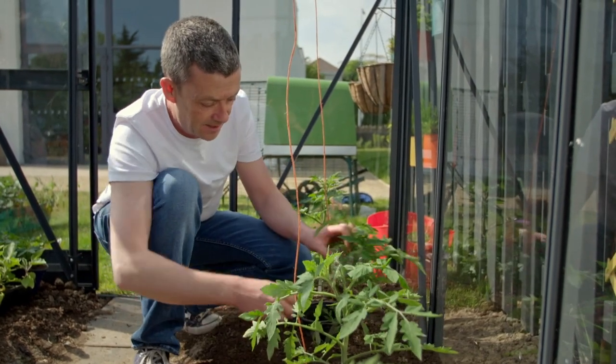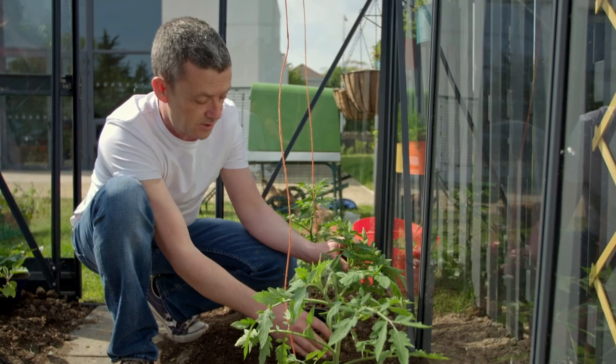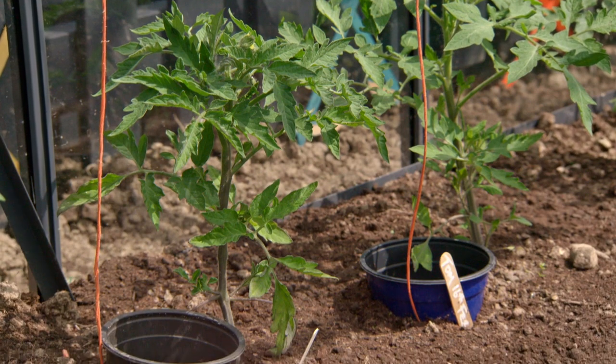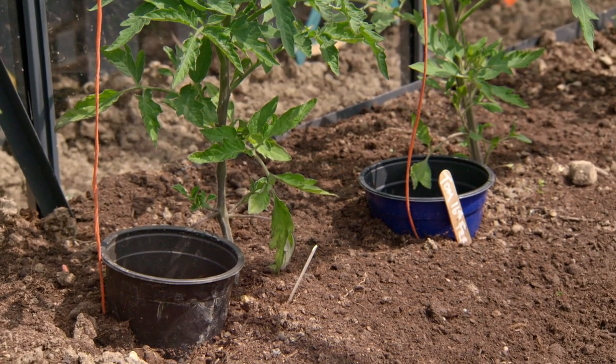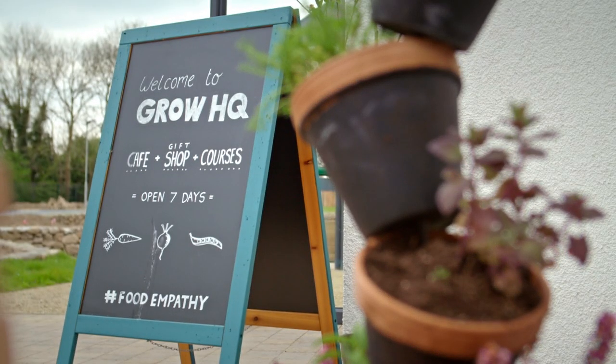What that means is you get a really neat plant and a very focused plant that's going to produce loads and loads of lovely tomatoes. The best way of making sure you get those lovely tomatoes is by making sure you've got healthy soil. In my experience when it comes to growing, soil fertility is the most important thing to think about.